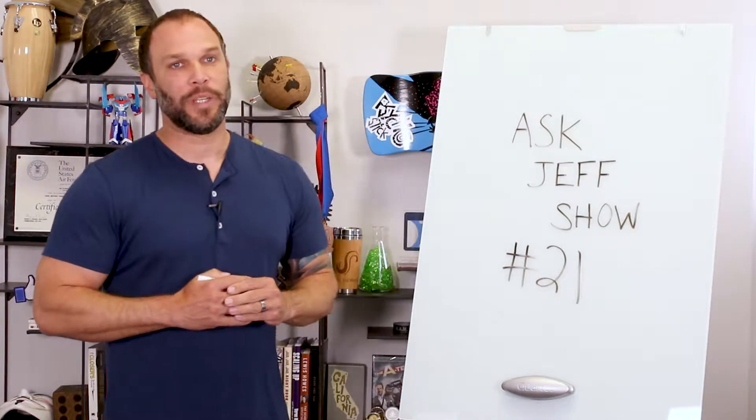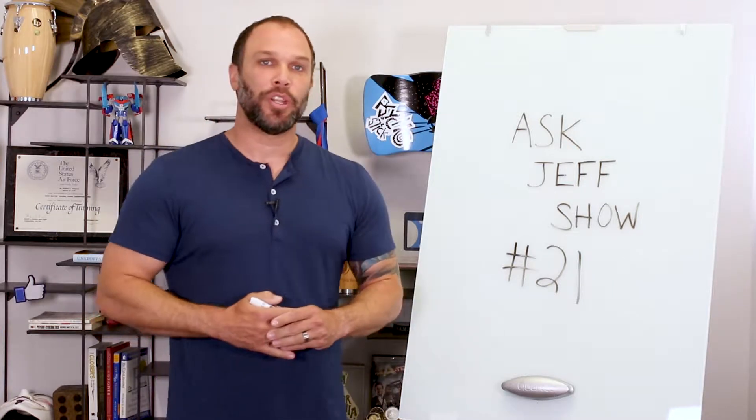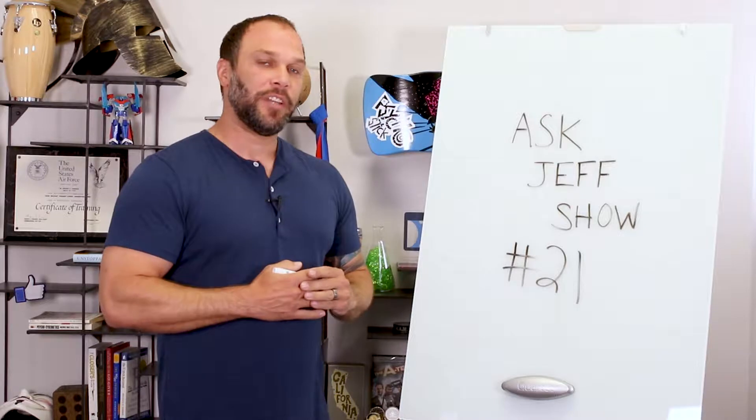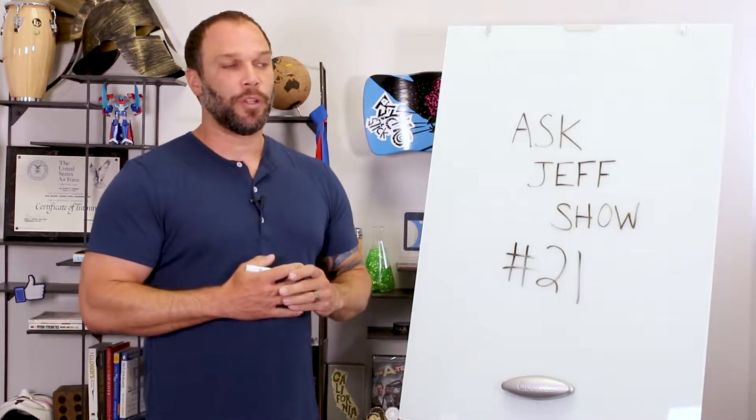Hey everyone and welcome to this week's episode of the Ask Jeff Show. We're actually on episode number 21, and as usual if you have any questions or comments for me, leave them in the comment section below. Be sure to subscribe to this live feed so you don't miss any future episodes. This week we have three brand new questions for you.